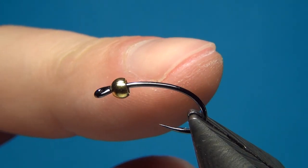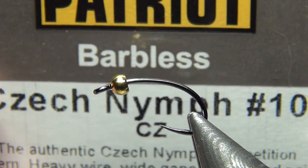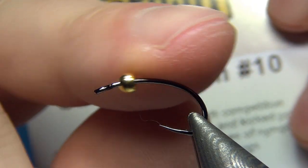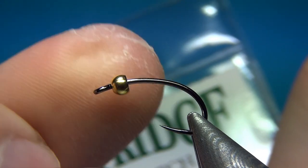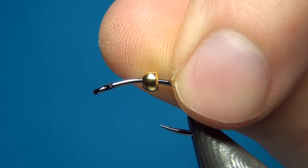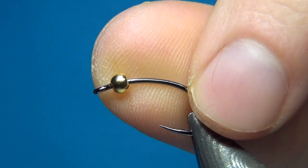In the vise I have a size 10 Partridge Czech nymph hook. This is a quite heavy wire hook, also with a nice continuous bend. This will help the fly get down quite deep. The bead is a 2.8 millimeter brass bead in the color gold.